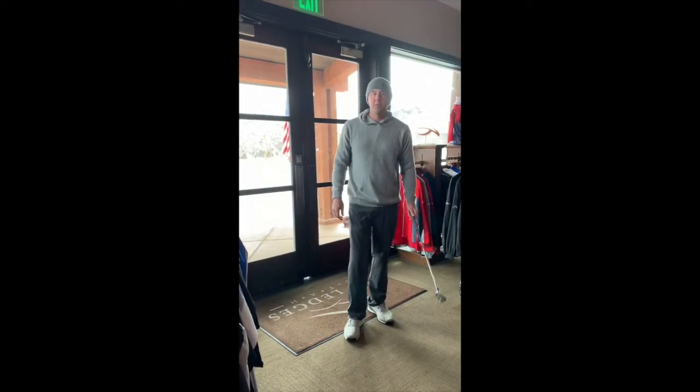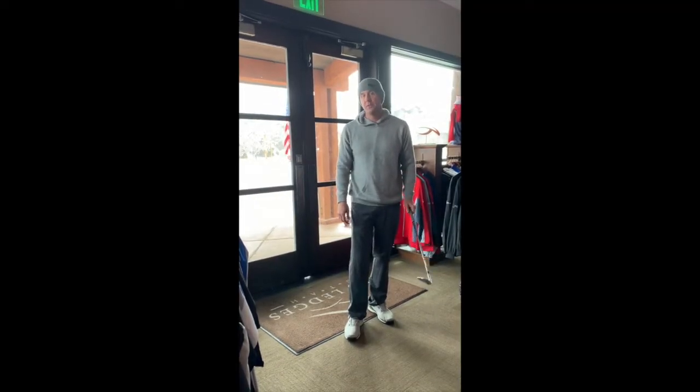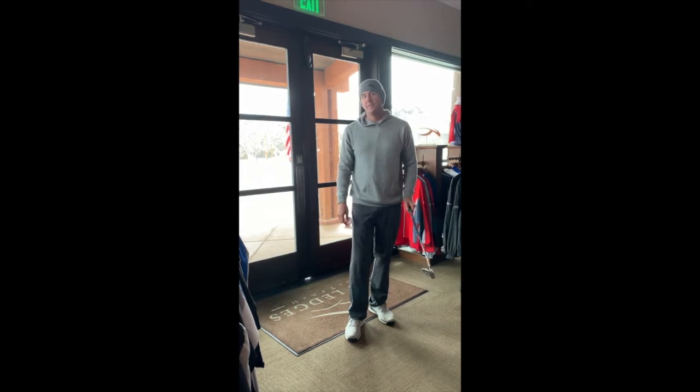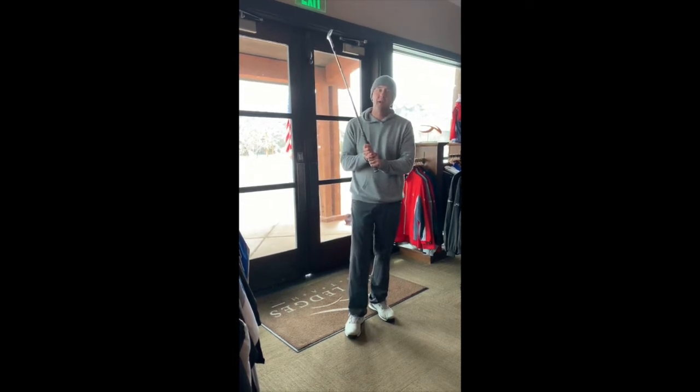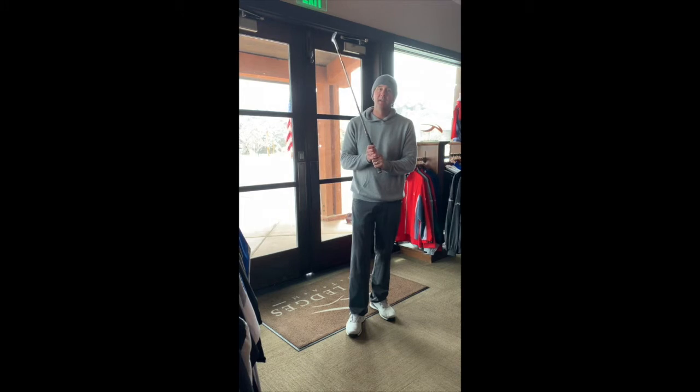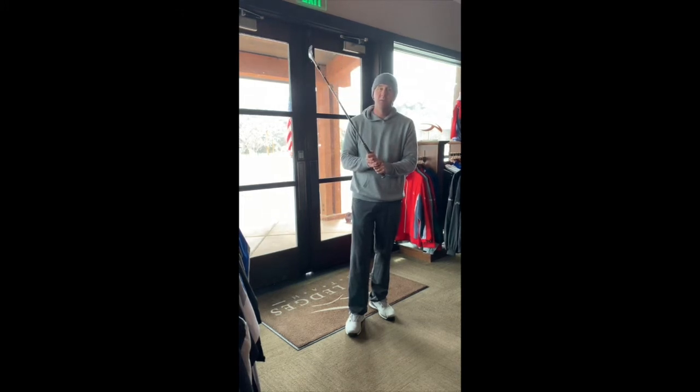Hi everyone, John Bapour, Director of Golf at Red Ledges here with a quick swing tip video for all of you quarantining inside but yet dreaming of the days that we're going to be able to be outside playing golf again and getting things back to normal.